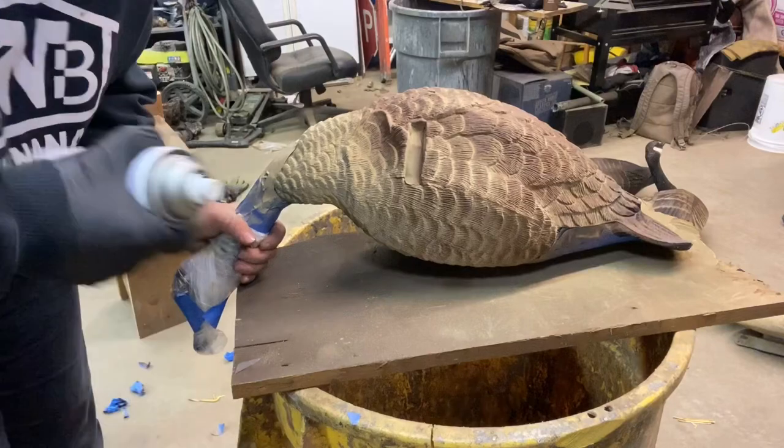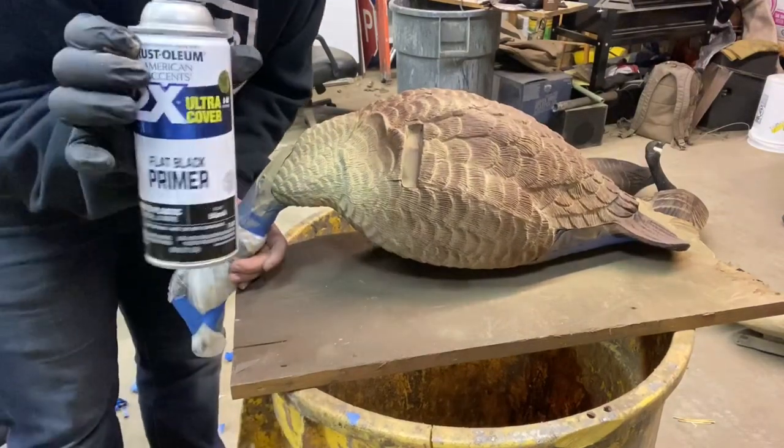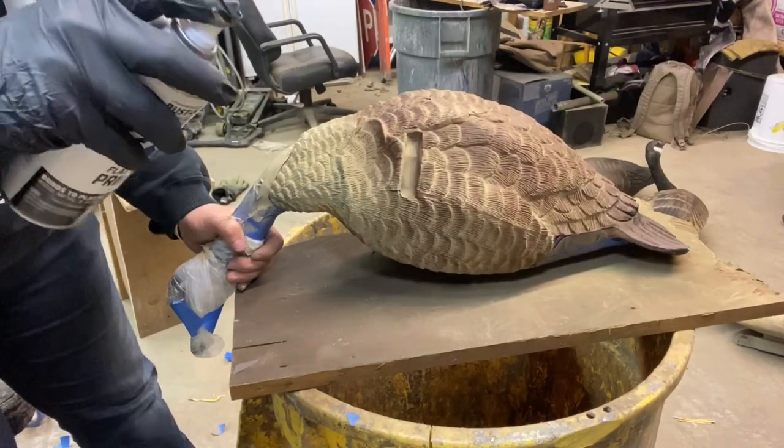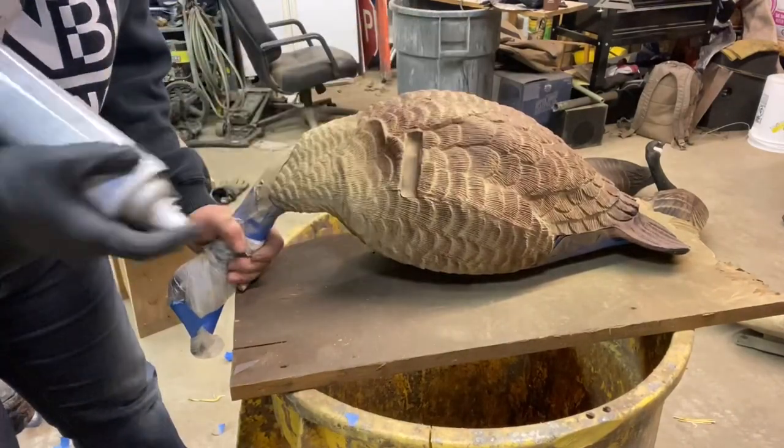After your brown is dry, you're going to take your flat black and keep it a little farther away. Just shade it in a little bit.